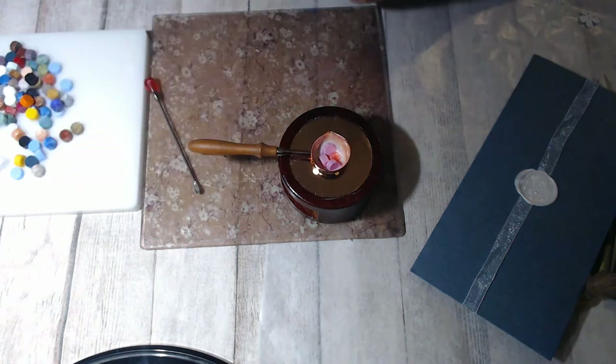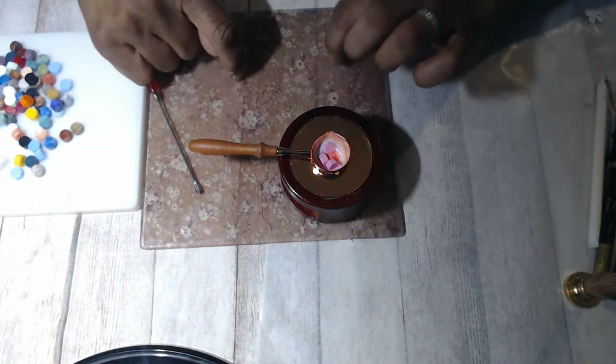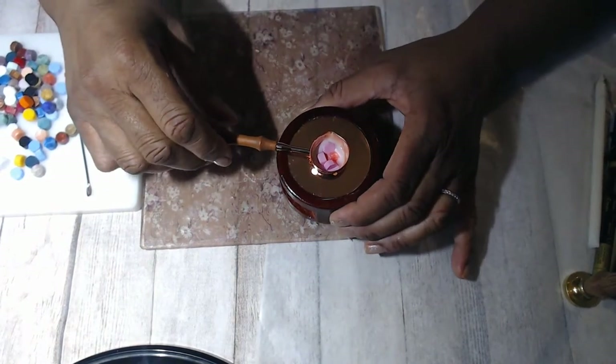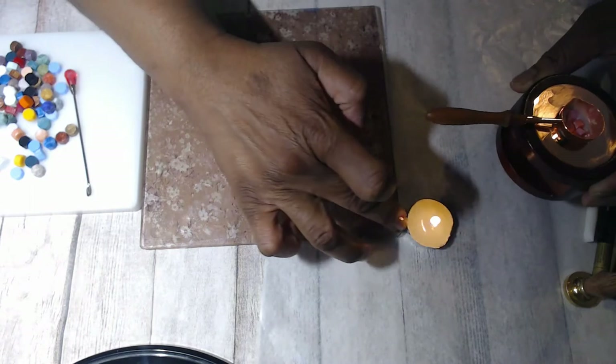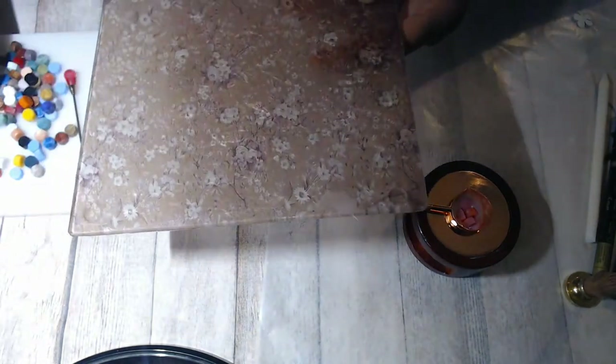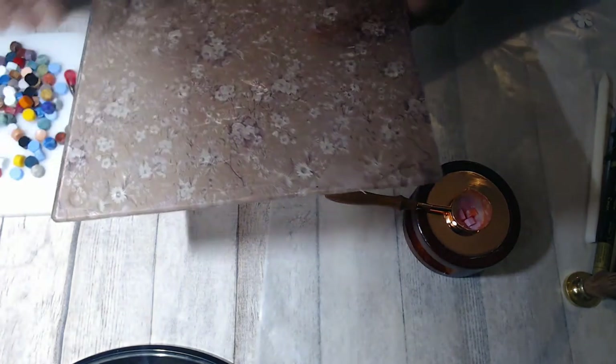So far so good. I made this little trivet — they do sell marble little squares or slabs, but I went to Dollar Tree and bought this glass trivet. It had a really bright royal blue colored decal on it, and I took all this time scrubbing it off. I don't even know what I used to scrub it off.